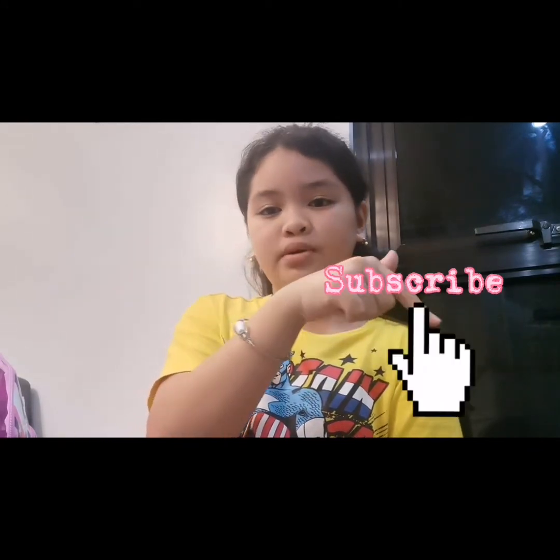Hey guys, so I was vlogging earlier and I didn't notice — I still didn't resume the video, I pressed the wrong thing. The camera — only I can see it, but it's okay. So guys, before we continue this video, don't forget to subscribe!